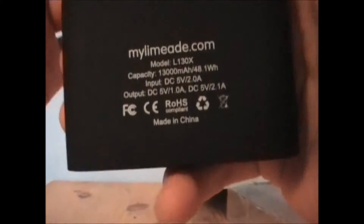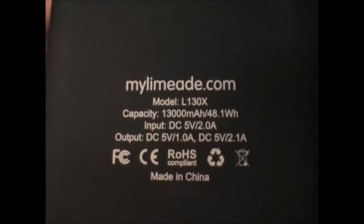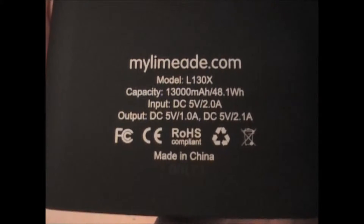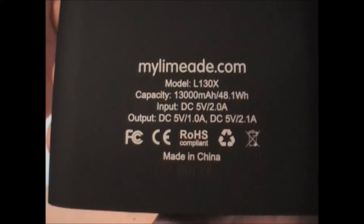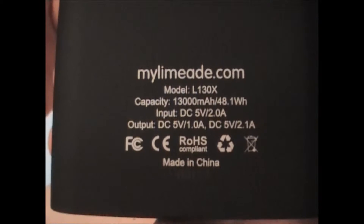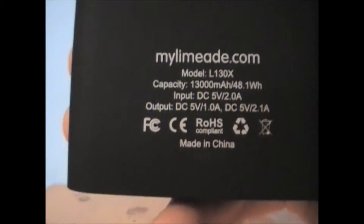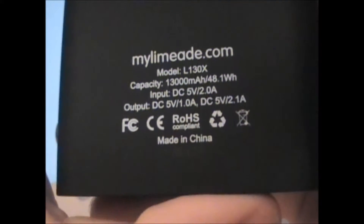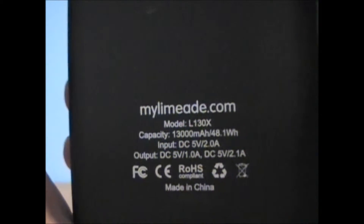On the back it says mylimate.com — that's where you can purchase it now, because they are no longer on Kickstarter. I'm pretty sure, as of the time of posting this video, they're still providing the same Kickstarter price, though it will soon go up. So go ahead and get your hands on one of these, because I have a feeling I'm gonna love this thing — not having to worry about charging my stuff and being able to keep this in my pocket.